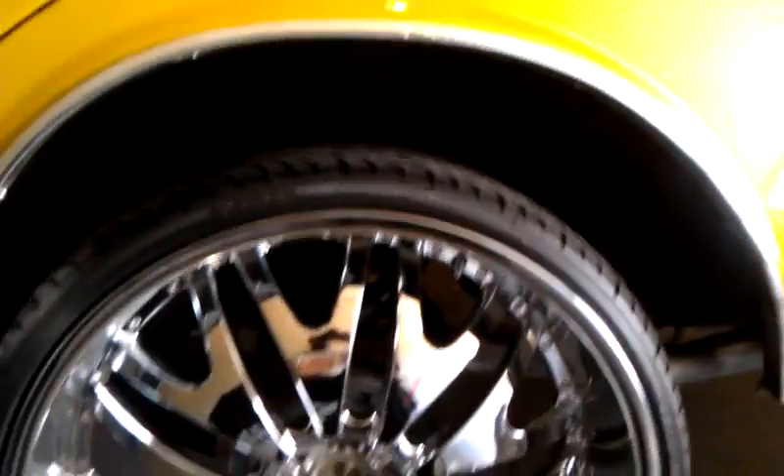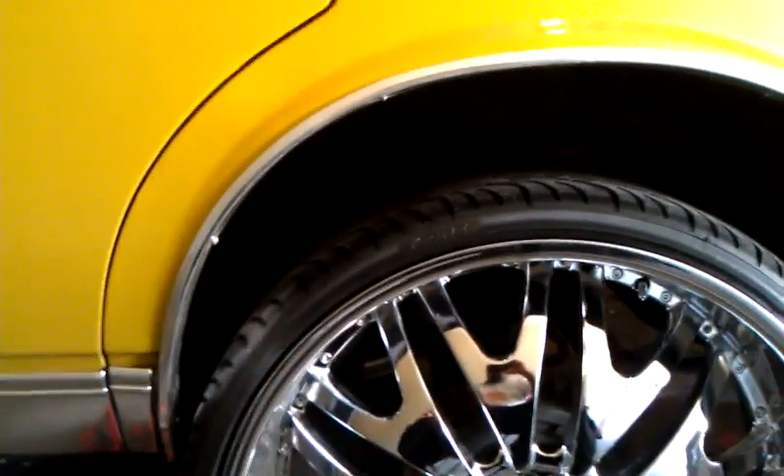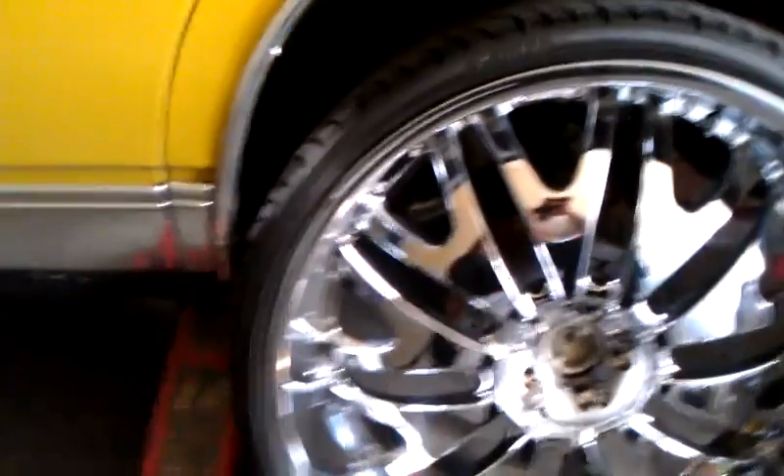Just a little something to show y'all what I'm doing real quick. Got to do a little more trimming because, lower as I have my car in the back, it still rubbed a little bit. So I'm going to cut a little bit more and make sure I have that sag and that squat that I need. Just a little video showing y'all what I'm doing, man. Signing out, BBG TV.